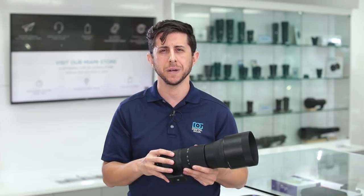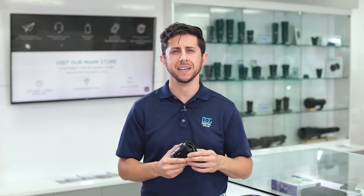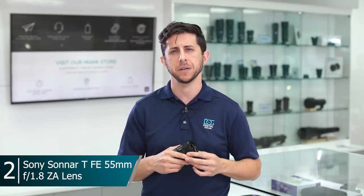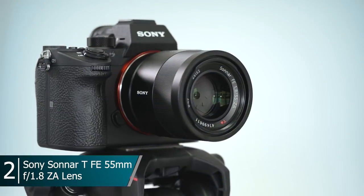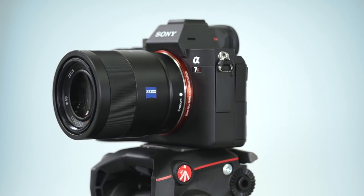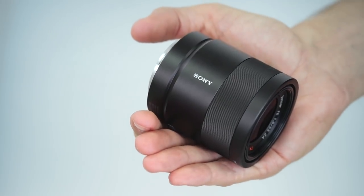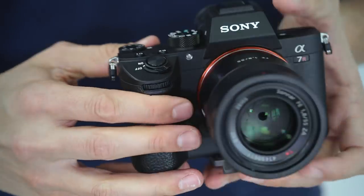Number two in the lineup: we have an incredibly sharp normal focal length lens from Sony — it's the Zeiss 55mm f/1.8 ZA lens. This is an FE lens designed specifically for Sony's full-frame mirrorless cameras, but it can also work on your crop sensor camera like the Sony a6500. This lens is the perfect walk-around lens for your Sony mirrorless camera. It has a fast maximum aperture of f/1.8, and it's weather resistant and dustproof so you can carry it wherever you go.